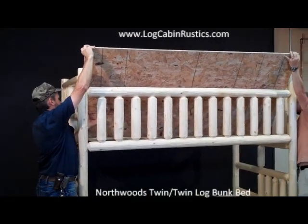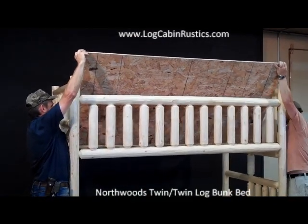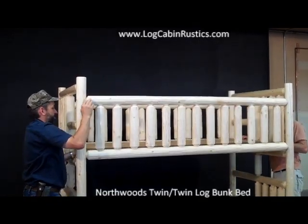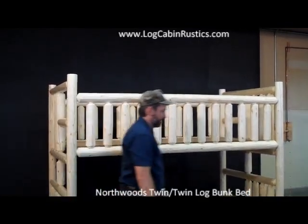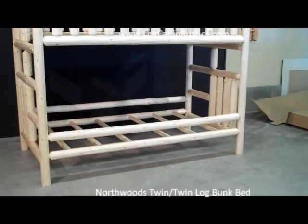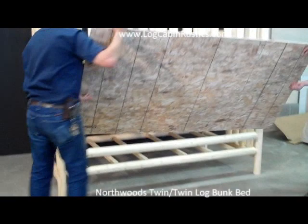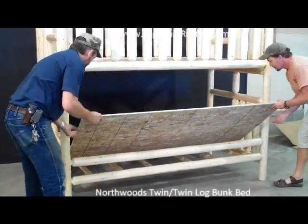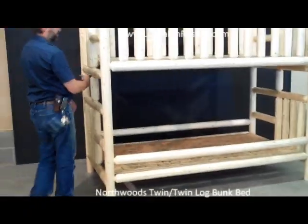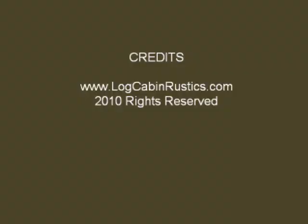Once you've completed this on both the top and the bottom bunk, you can move your bunk bed into its location in the bedroom. You have just completed the assembly of the Northwoods Log Bunk Bed, which is the best-selling, best-built log bunk bed in the industry. We back this up by offering a lifetime warranty against defects in material and workmanship.